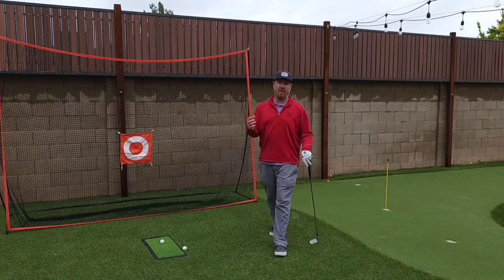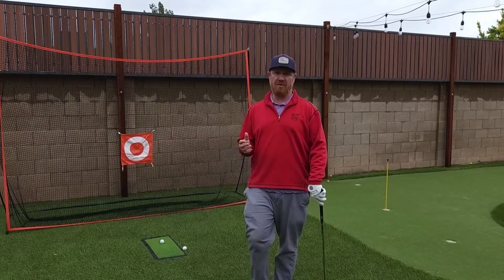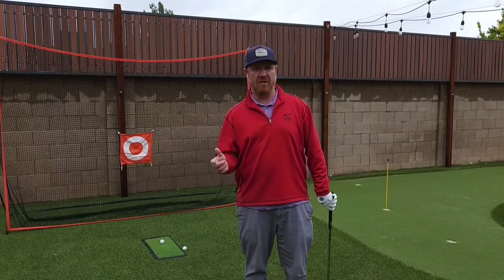We're going to go over one of the most common mistakes that I see a lot of beginning golfers make, and it's fundamental — and it's the grip.